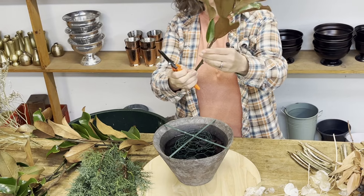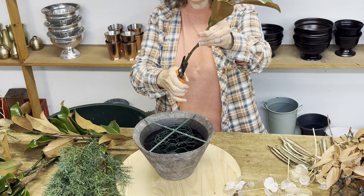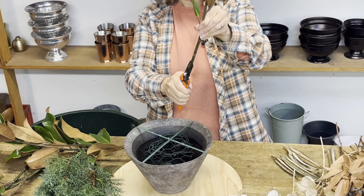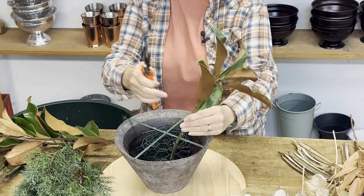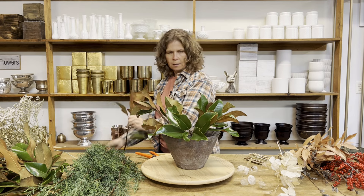I want to make sure my stems are nice and clean. For any woody stems, I like to give an extra little cut into the stem — just right up the stem. You can do it in an X if you want, and that will help the stem take up water. I've got a nice good base of magnolia.